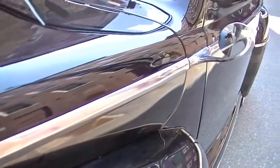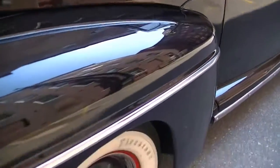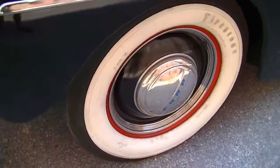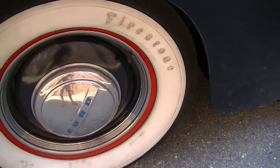You can see the trim is very straight and it's like that all the way around the car. Bias ply, wide tires, in good condition.